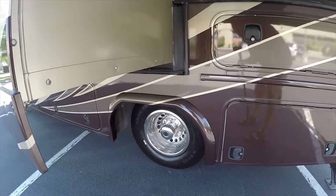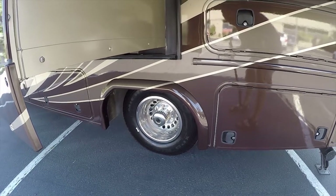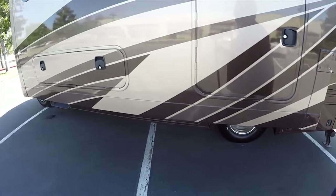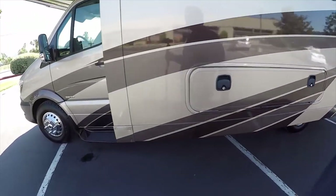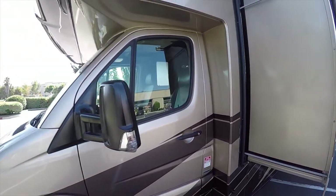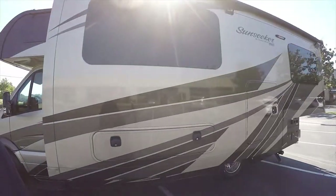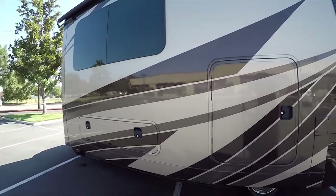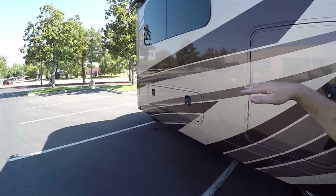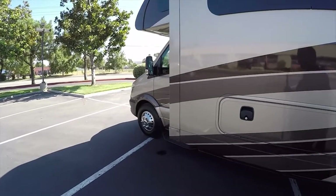This is on a Mercedes Sprinter body with dual rear wheels — an extremely stable driving vehicle. I just drove this back from Las Vegas. People always ask what kind of gas mileage it gets. That's a trick question — there's a lot of frontal area. In my experience driving these motorhomes cross-country, if you cruise at 65 miles an hour on flat ground, you can get 14 miles per gallon on a motorhome of this size and configuration.